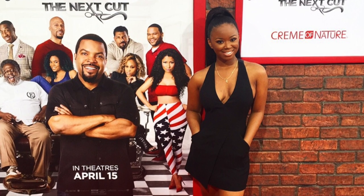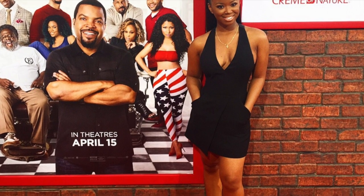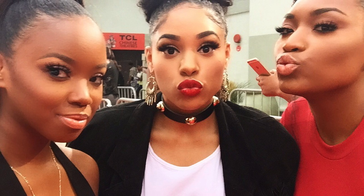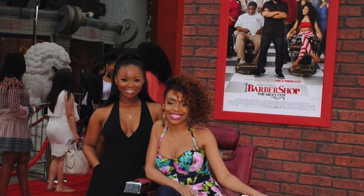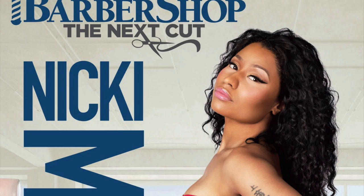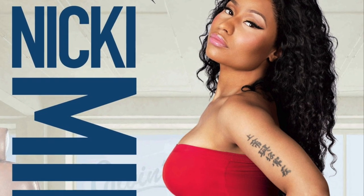Hey everybody, it's me Megs, and today I'm going to be doing a hair tutorial. A few days ago I had the honor of attending the Barbershop: The Next Cut movie premiere with Cream of Nature. I had so much fun, and I want to send a big thank you to Cream of Nature for inviting me. I also saw YouTube friends there, including Miss Vaughn TV. Nicki Minaj's hairstyle in the movie really stood out to me, so I'm going to do a twist out to mimic her look.